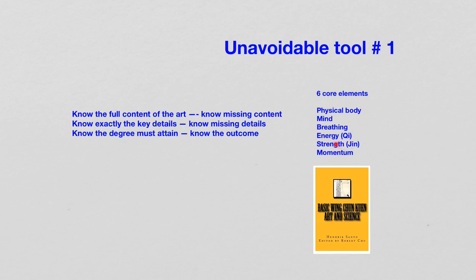Because we know this six core element, we will be able to know the full content of the art. We know what is missing content if there is missing content. For example, if one studies Qigong and martial arts and one never talks about the development of breathing, then one knows there is trouble. If one practices martial arts and does not know about momentum, then it's trouble — you practically cannot fight without knowing momentum.